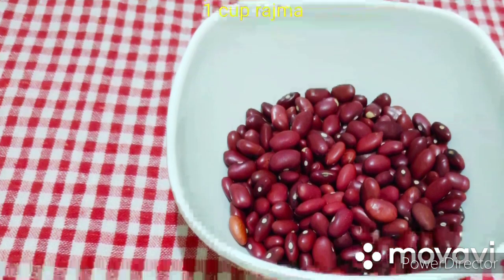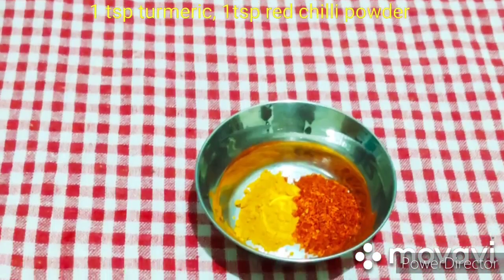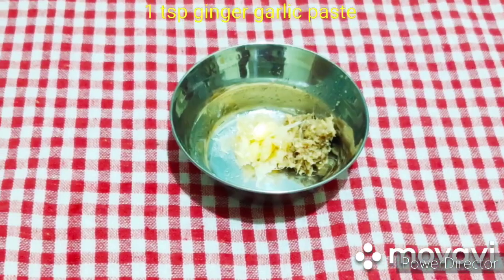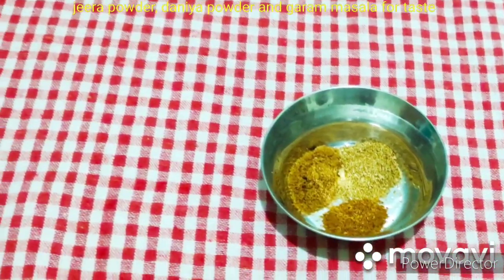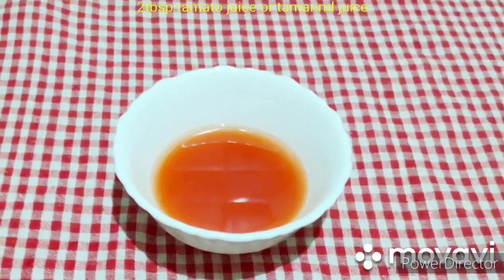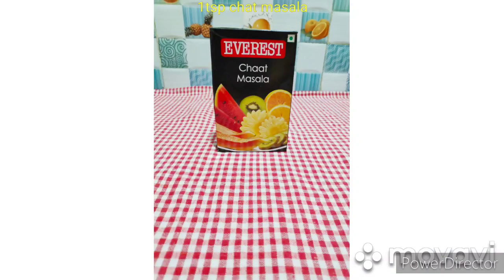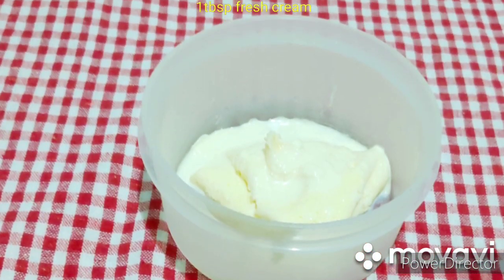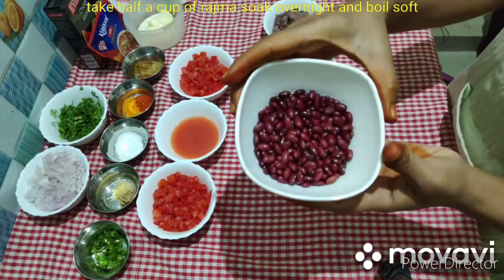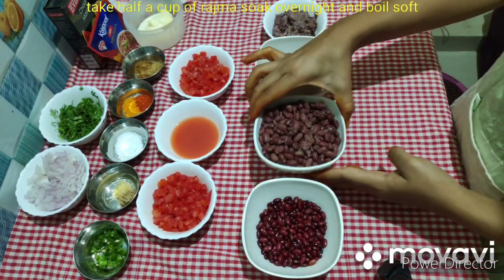The ingredients are: Rajma, onions, tomatoes, salt, turmeric, cardamom, ginger garlic paste, jeera powder, dhaniya powder, garam masala, green chili, tomato juice, tamarind juice, rajma masala, chaat masala, coriander leaves, and fresh cream.